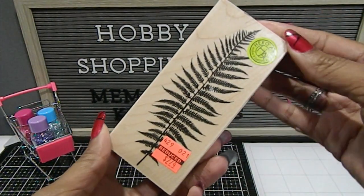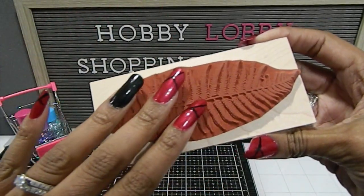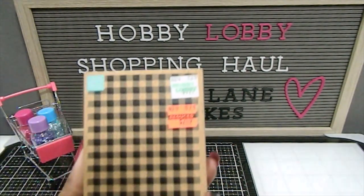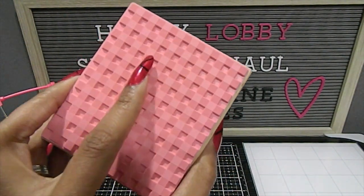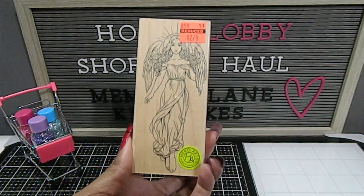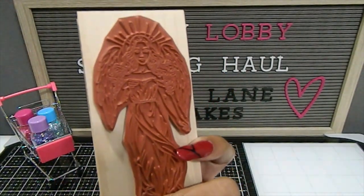I have this beautiful leaf wood block stamp — gorgeous — and this is what it looks like. I also have this one with a really beautiful decorative print that I love. And this is what it looks like on the back — really beautiful. I found this gorgeous angel stamp by Hero Arts, and this is what she looks like on the back.